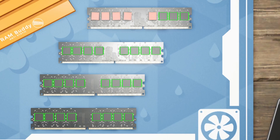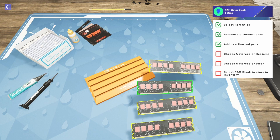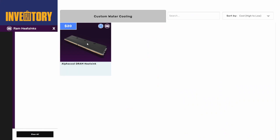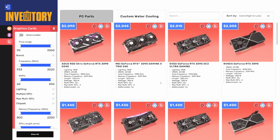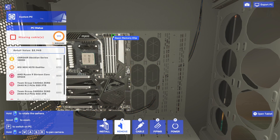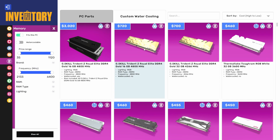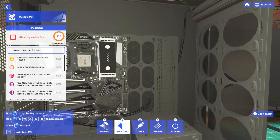We back out, put on the Thermal Grizzly thermal pads — boom — then throw the Alphacool DRAM water block on. It's a pretty time-consuming little process. Then it goes back into the anti-static tray, and now it's in our inventory. So now we have water-cooled RAM, which is pretty cool. It's just a big block of black and aluminum pretty much, but there it is — water-cooled RAM all in one nice little package.